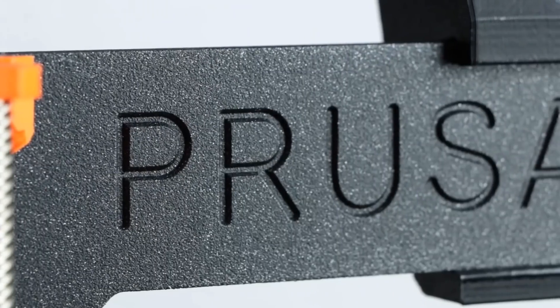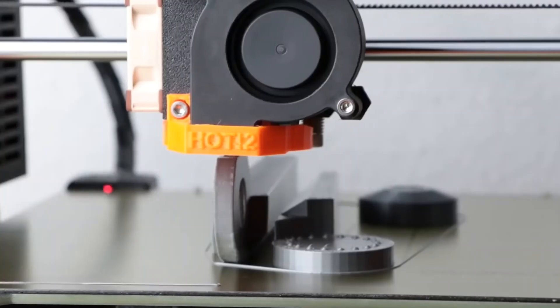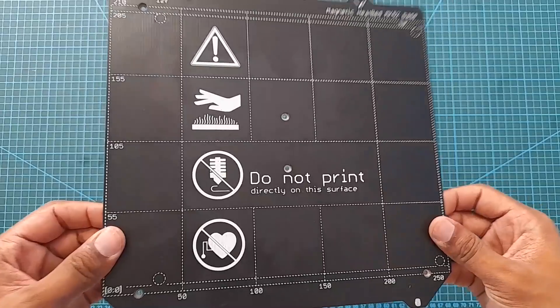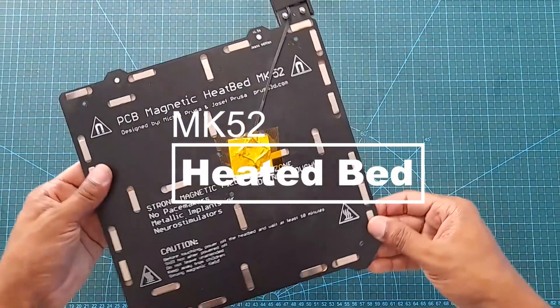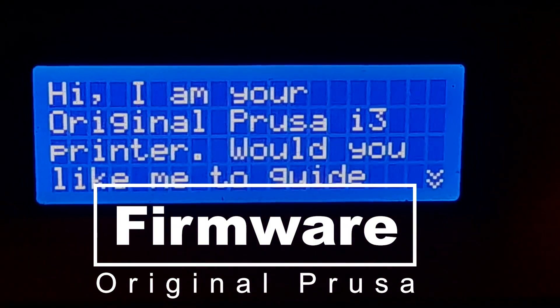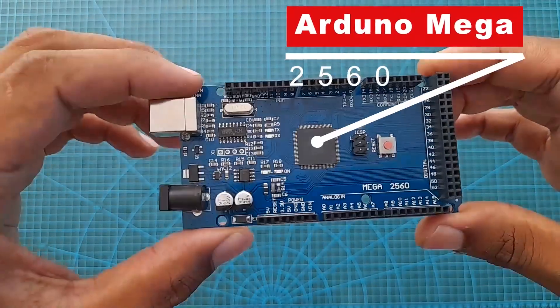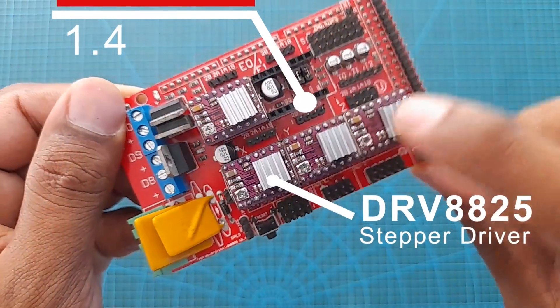There are 3 main components that make the Prusa i3 series so special: the frame, the heated bed, and also the firmware. We are going to use these components but using an Arduino and a RAMPS 1.4 to reduce the price even more.